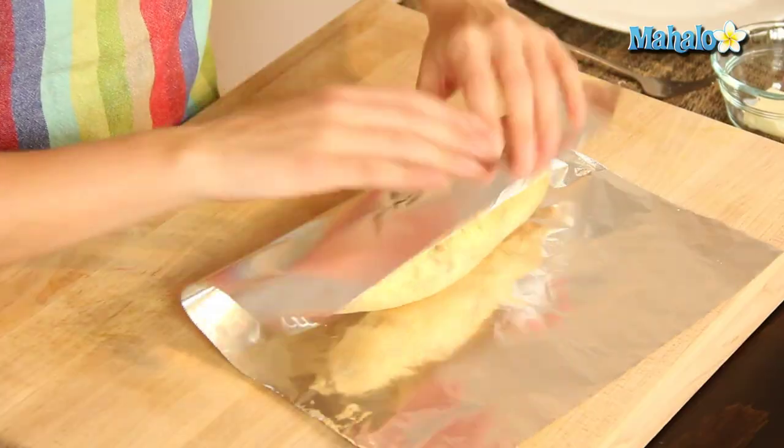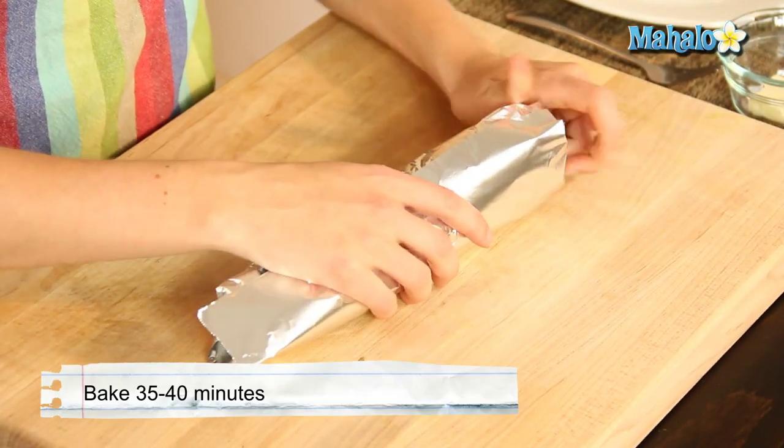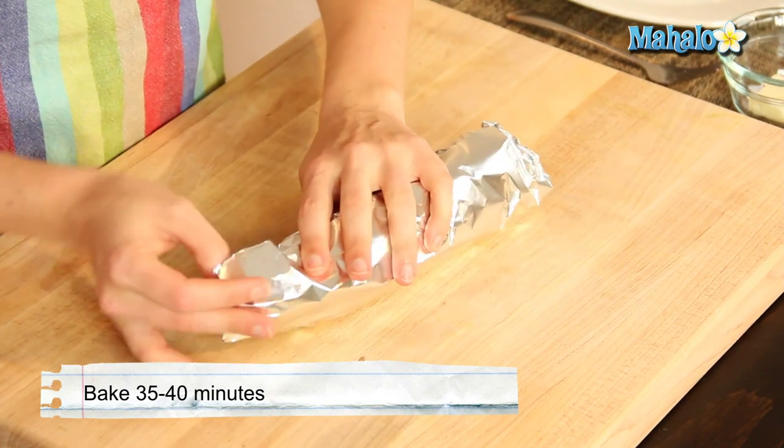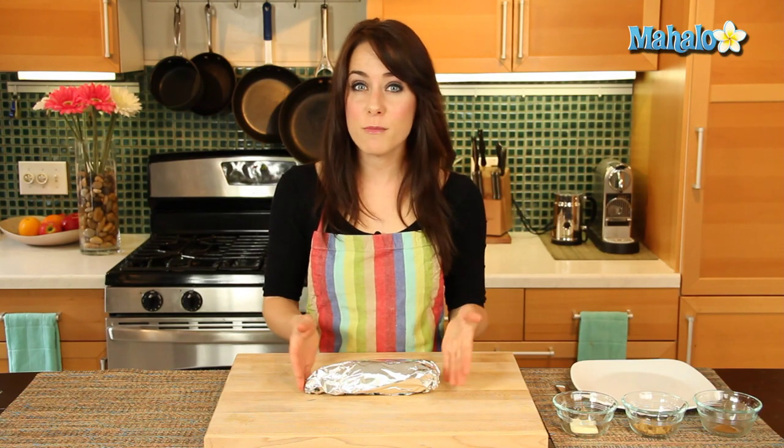So let's wrap it now in our foil. I'm just going to gently roll it here and then just sort of seal the edges. Perfect. Now it's ready to go in the oven. We're going to check in at 35 minutes and see how we're doing.